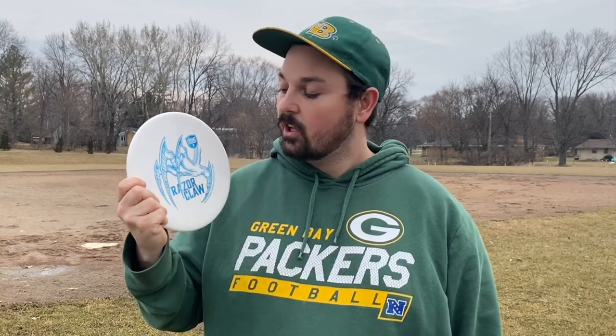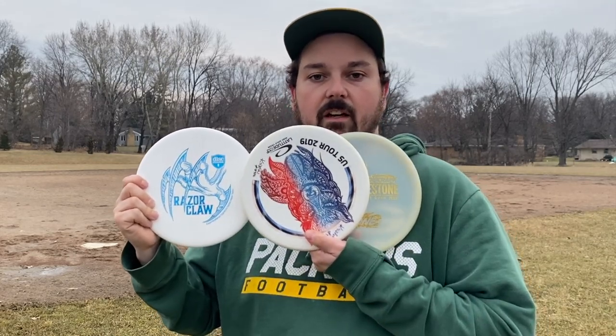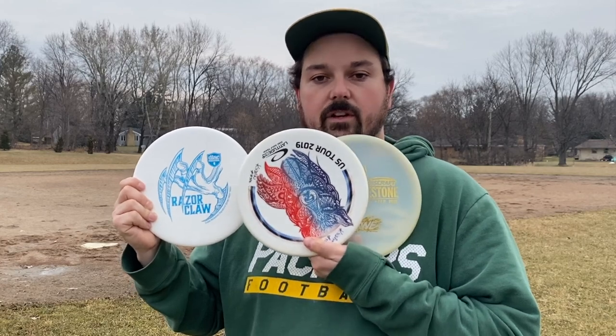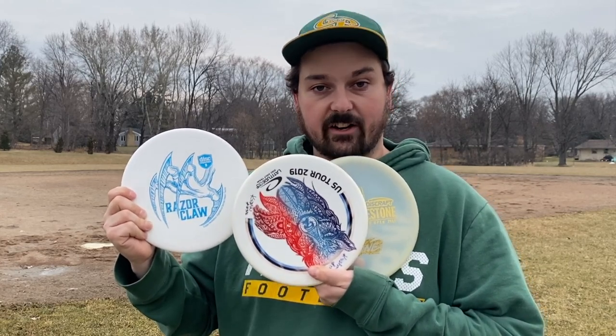A lot of people have been asking the internet and asking me as well: what is the Razor Claw like? Is it a Harp? Is it a Zone? Is it a mixture of both? While everyone knows that it's an overstable putter, I'll show the profile of the disc, but I think it was only fair to include a comparison to the Harp and to the Zone — both their profiles as well as their flight characteristics.